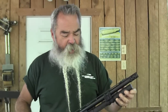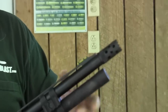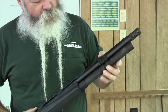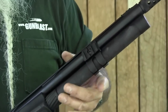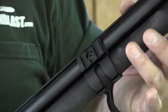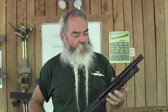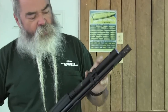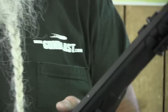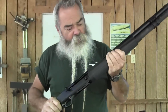It comes with those choke tubes. It has high-vis sights and comes with extra high-vis sights and the tool to install them, giving you a good bead on the front. It also has a mid bead. There's an accessory rail that serves as a mag tube clamp to hold the extended magazine on. That mag holds eight rounds of 2¾-inch or seven rounds of 3-inch magnum. The opposite side has a sling stud, really securely bolted on.